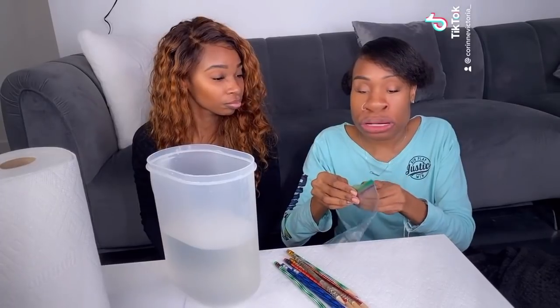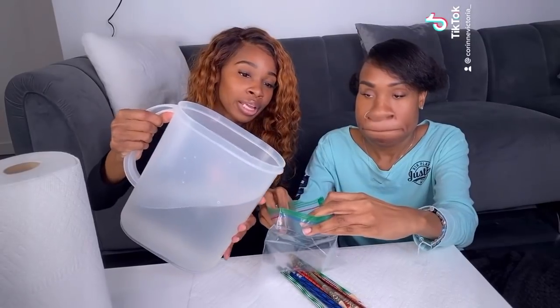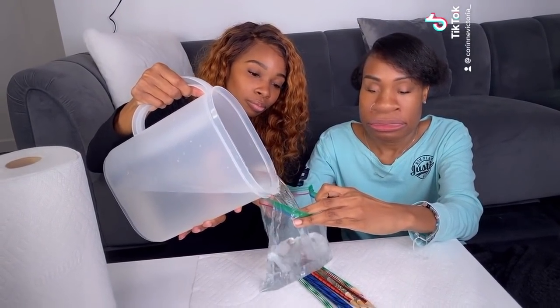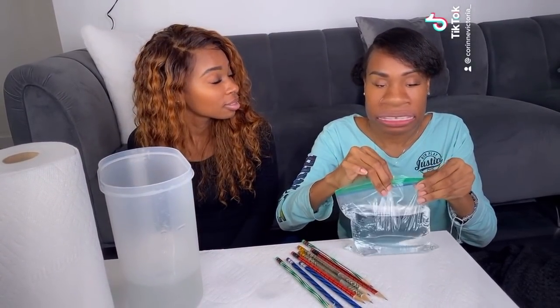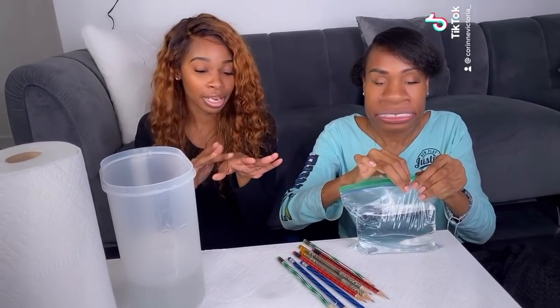Mama, can you please pour the water into the bag? I sure can — just tell me when to stop. Okay. Mama, is water wet? I would like to think so. When it touches you, don't you feel it in that area, like on your hand?